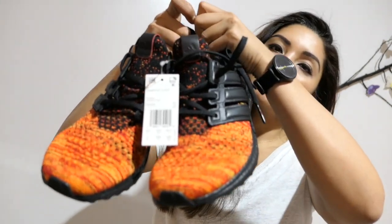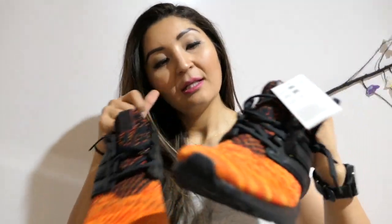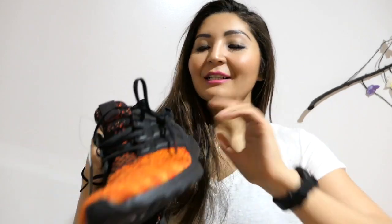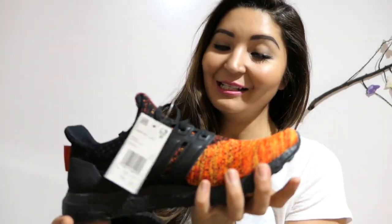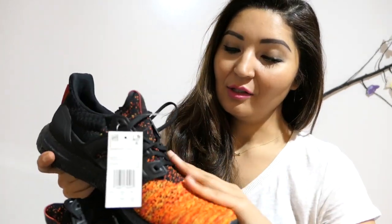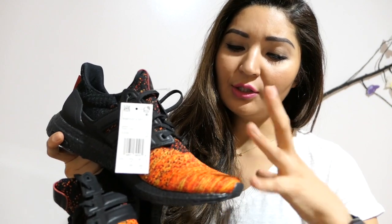Adidas collaborated with Game of Thrones and announced this back in February. All six houses from Game of Thrones have their own Ultra Boost sneakers. This one is House Targaryen, and as we all know she's the mother of dragons.